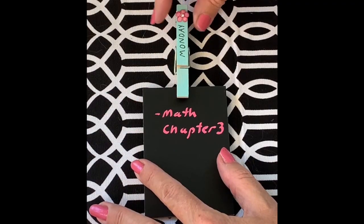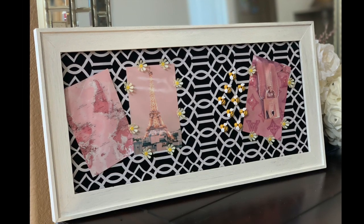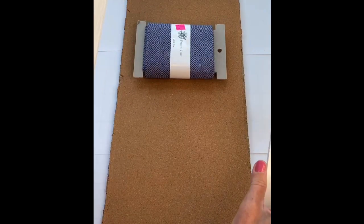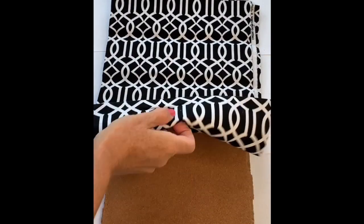You can literally hang them anywhere. The next project is a decorative cork board — you can use any cloth pattern you want to make it your style. I'm all about crafting on a budget, so I found this frame on clearance, took out the glass, and painted it white.